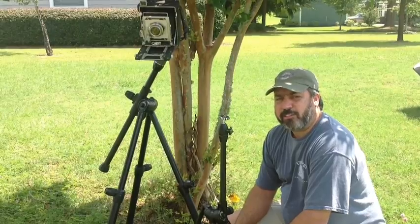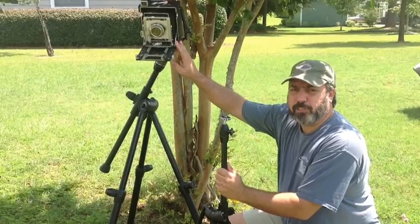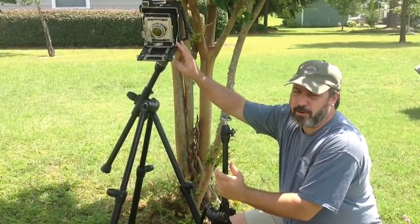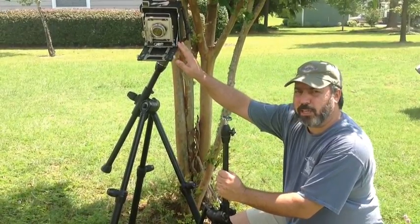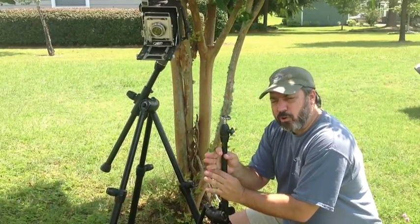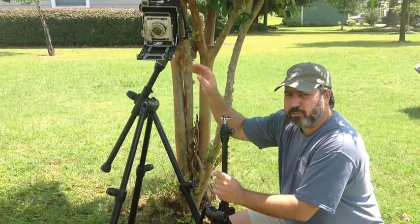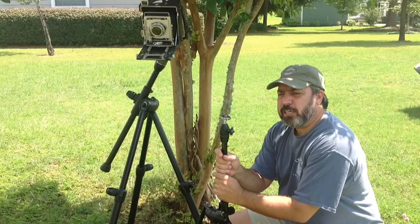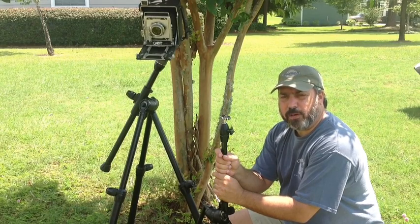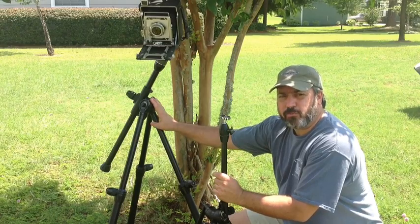Oftentimes you'll find people in the field taking large format images using a view camera, which is considerably lighter than a camera like this Graflex Crown Graphic. So what you have to balance is the type of photography you're doing in terms of the equipment you've got, its weight, and where you're taking pictures — but in the end, a hefty, solid tripod is a requirement.